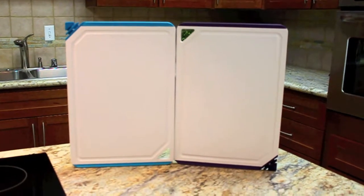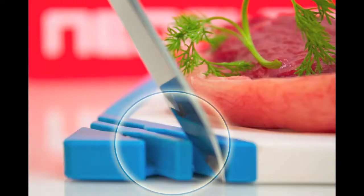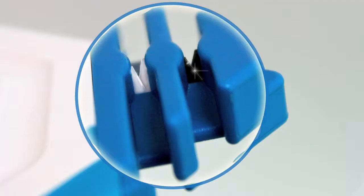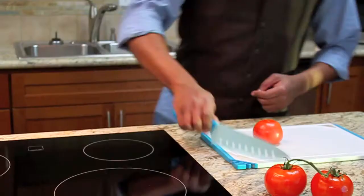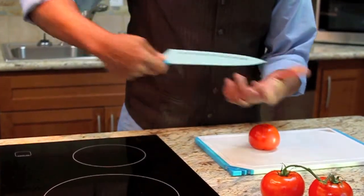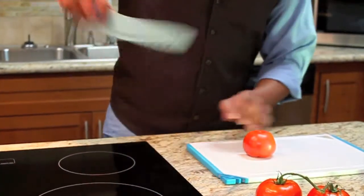Neoflam Sharpen Slice cutting boards fuse two kitchen essentials into one convenient package. A steel sharpener corrects minor flaws in your blade, and the secondary ceramic sharpener hones it to a razor's edge. Watch as we demonstrate the simplicity and effectiveness of Sharpen Slice's dual sharpening system.